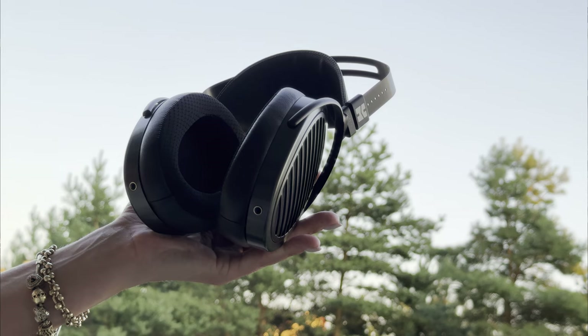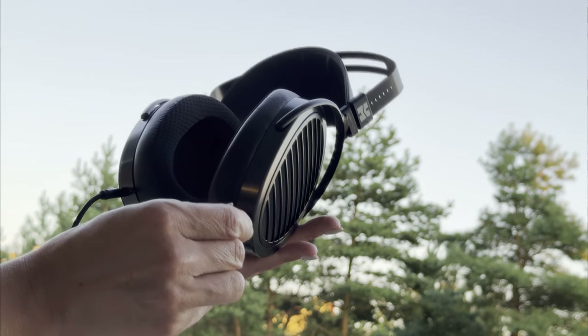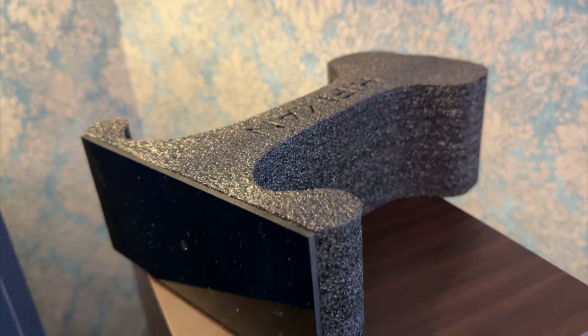I expected it to sound a bit bright, like most Hifiman planars do. However, in reality, it's very difficult to call it a bright headphone. It's leaning toward a warmer and fuller presentation in comparison to other headphones from this company. It isn't soft, recessed, or lean in the top end. Likewise, it retains all that while lacking the typical boost in the treble that a lot of people find fatiguing. Generally, it's a very tonally balanced sound, with just a slight dip in the upper midrange — starting the ear gain region about 1kHz later than the Harman Target calls for.